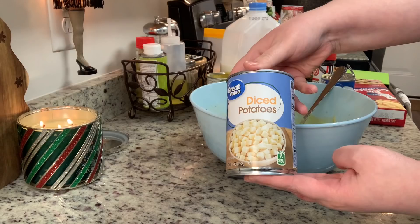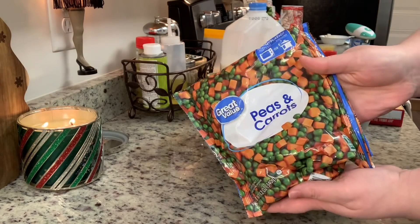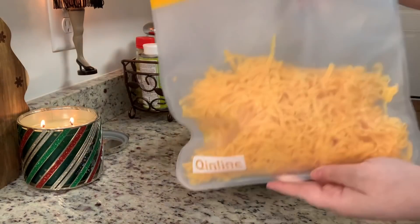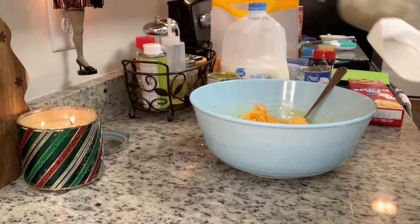I have this can of diced potatoes that I'm going to drain really well and add to my filling. If you don't like potatoes you can omit them, or use a fresh russet potato — I just like using canned because it's quicker and easier. Then I like to add frozen peas and carrots. Use whatever vegetables you and your family like.